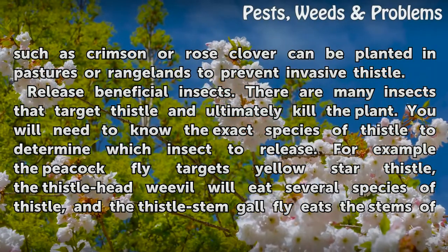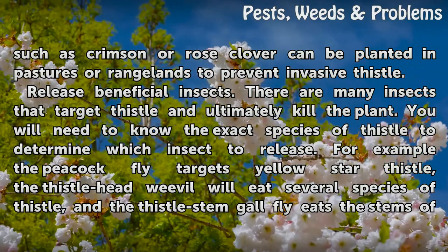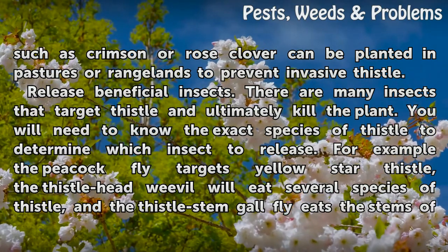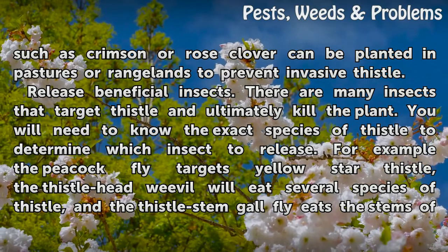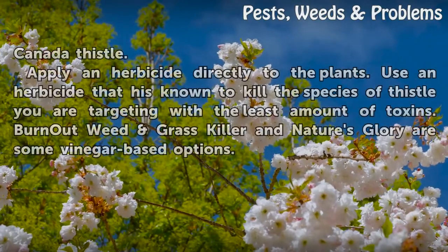Release beneficial insects. There are many insects that target thistle and ultimately kill the plant. You will need to know the exact species of thistle to determine which insect to release. For example, the peacock fly targets yellow star thistle, the thistle head weevil will eat several species of thistle, and the thistle stem gallfly eats the stems of Canada thistle.